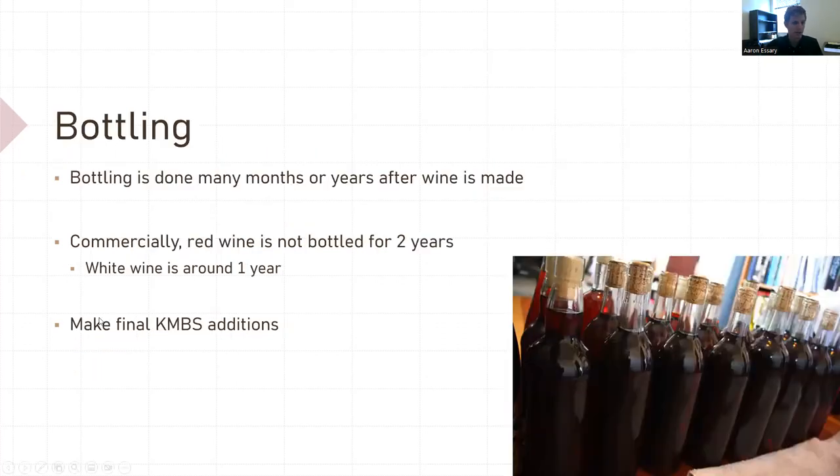Bottling. Bottling should really be done months or even years after red wine is made. Commercially, red wine is bottled after two years; white wine around one year. This is also the time to make your final KMBS additions, because once it goes in the bottle, that's it — it's out into the public to be drank.